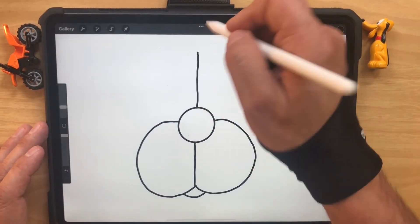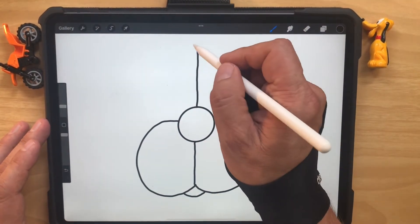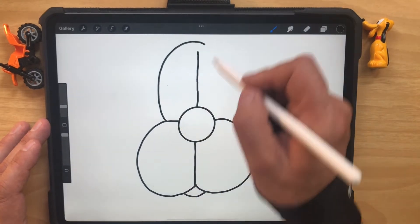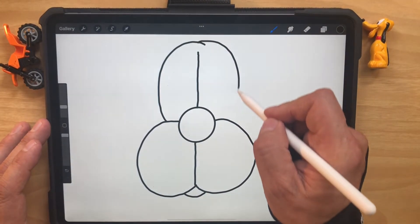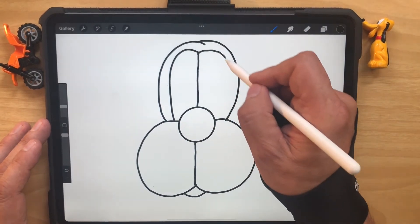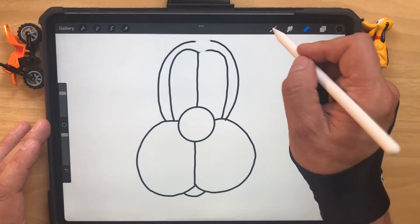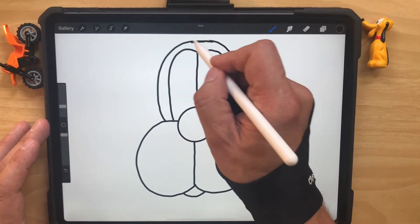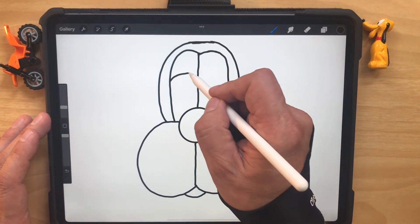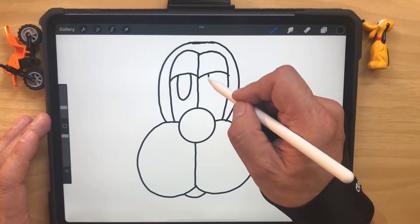The dog doesn't have just a pointer sticking up in the air — we've got to make a head. So we go over the top like that, kind of over the top. These spots are for the eyes. We're going to erase out a little spot up there and fill it back in. Then we add the eyes and the eyelids like that.